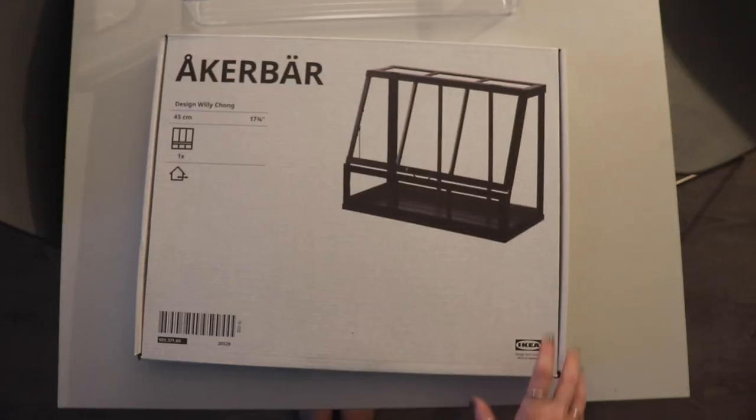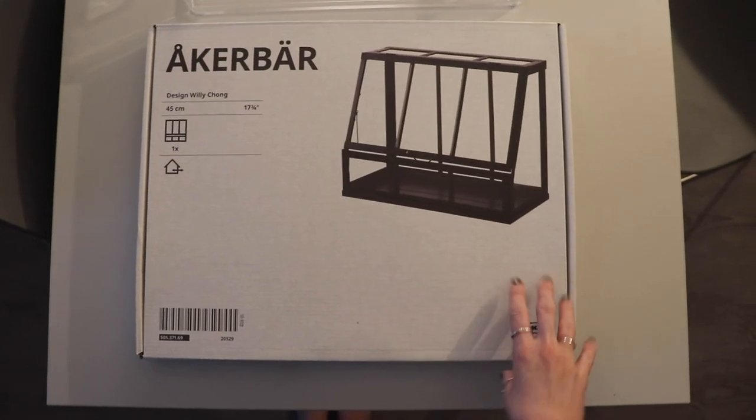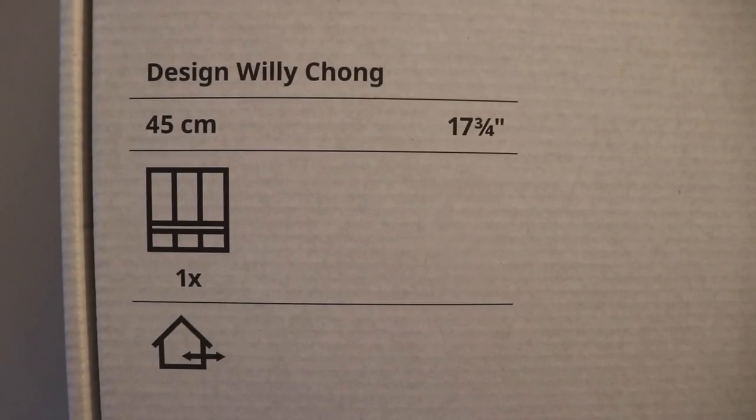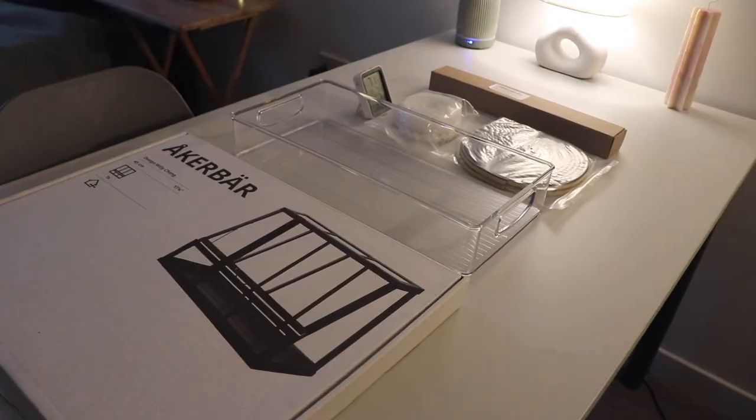This project was inspired by two different plant creators: Oh The Places You'll Grow and Jalan's channel, who both posted videos previously that I will link in the caption. For this greenhouse we used the Akabar Terrarium from IKEA — shoutouts to Willy Chong for this design. It was a smaller version, but you can actually get a larger version online as well.